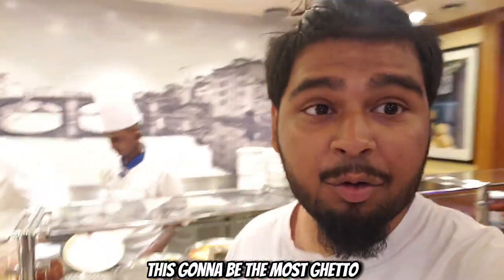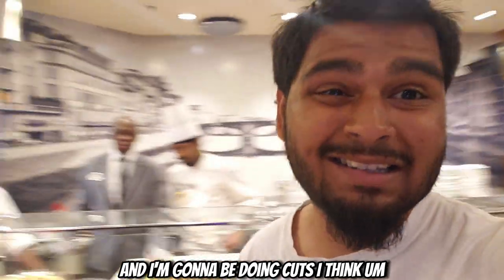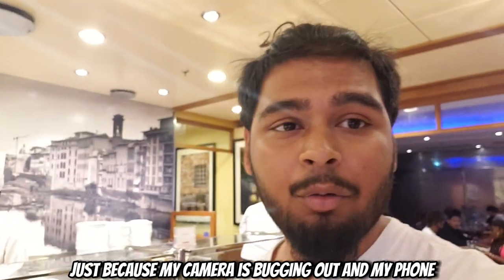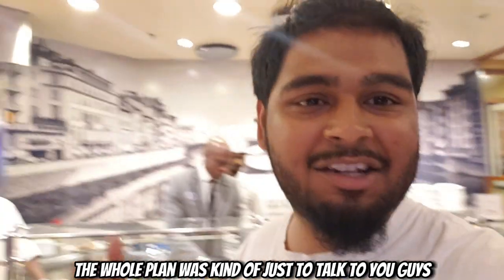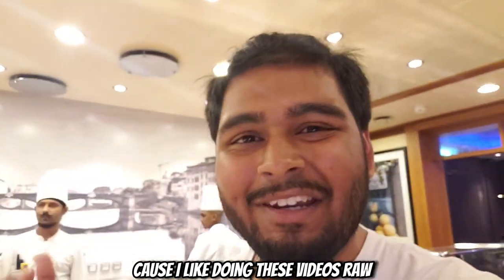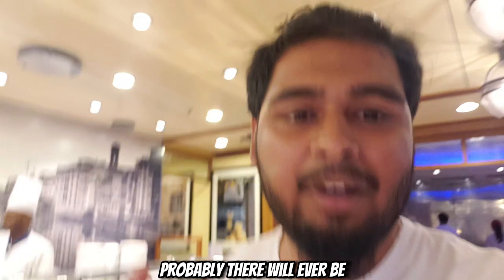What's going on flow gang! This is going to be the most ghetto Snapchat quality pizza video I've ever done. I'm going to be doing cuts because my camera is bugging out — my back camera doesn't work so I'm using the front camera for this video. The whole plan was to keep it as a raw video because I like doing these videos raw. This is the most authentic raw pizza video on my channel.